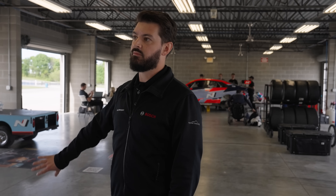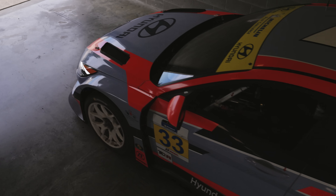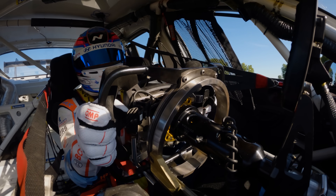The system applies whatever brake pressure it says it should have with the electric torque. The driver is essentially, rather than applying brake pressure, applying a brake request. We're using it in a different application where we are applying all of the brakes with the EBS system — that's taking quite a bit of work on our side to make happen, but we're getting there.